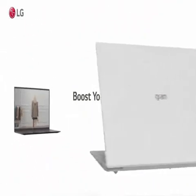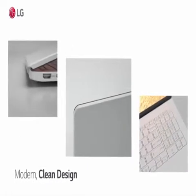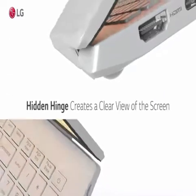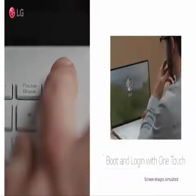About this item. 16-inch WQXGA 2560x1600 IPS LCD with DCI-P3 99% color expression.